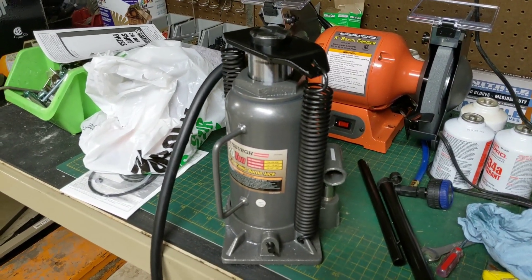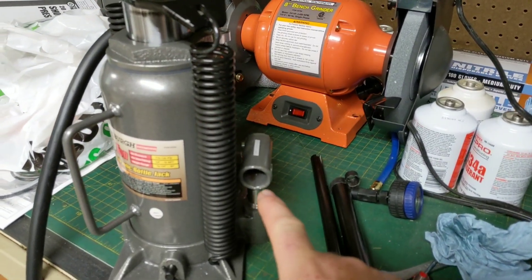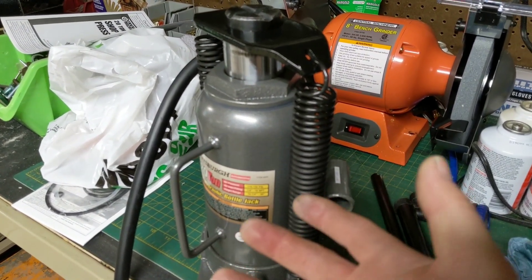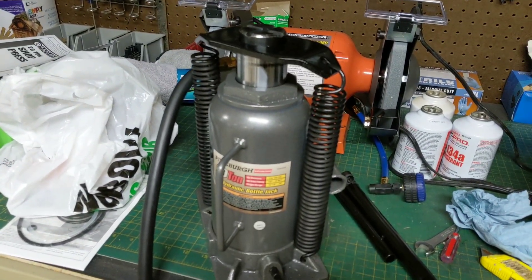It'll make the tool a whole lot more useful to have this in place instead of using the handle where you have to pump it a thousand times. This also has a backup handle as well, so if for some reason you didn't have air or your air compressor wasn't available, you can still use it like a normal jack with the handles that come with it. But we intend to use it as an air jack.